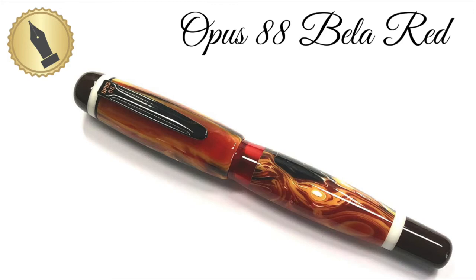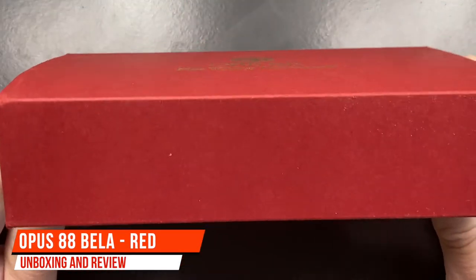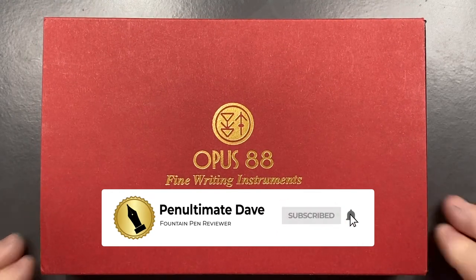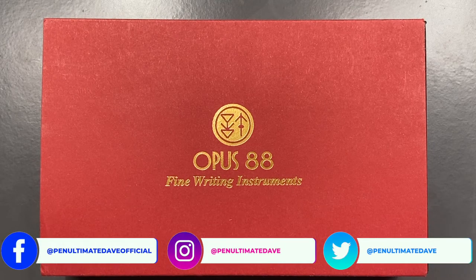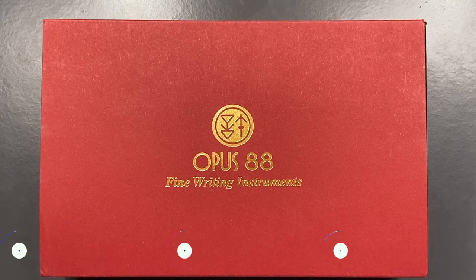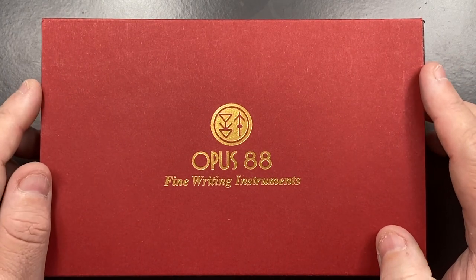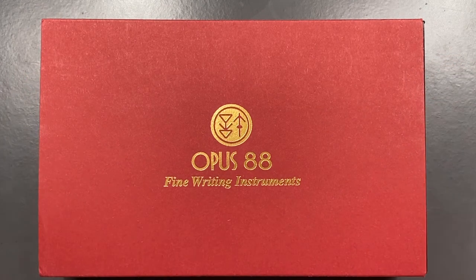Hello and welcome to another pen video from me, Penultimate Dave. I have here another pen on loan today from a friend who purchased this Opus 88 pen. If you've watched some of my videos, you'll know that I have reviewed a number of Opus 88 pens. I actually have three Opus 88 Coloro demonstrators, and I really like the look of this one and love its color.